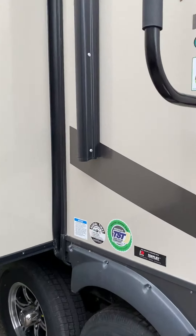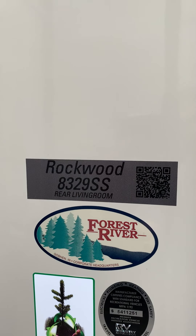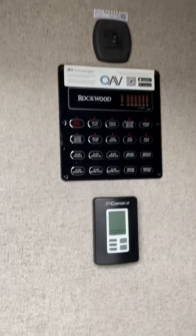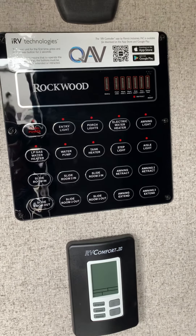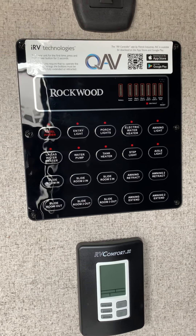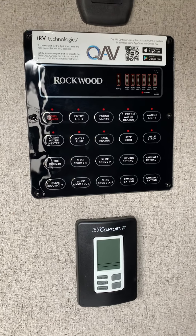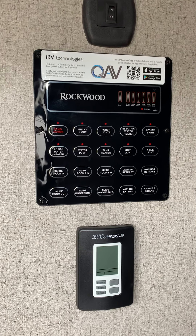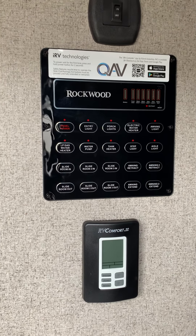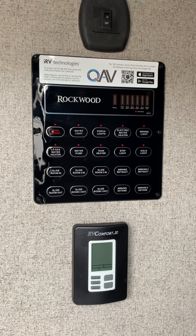Let's check out the inside of the Rockwood 8329 SS. Inside you have your control panel — when plugged in it can operate everything: all your lights, electric water heater, all of it. You can use the gas water heater, or run electric and gas at the same time for a longer, hotter shower.